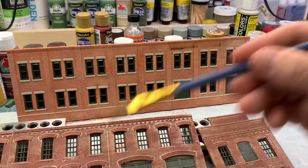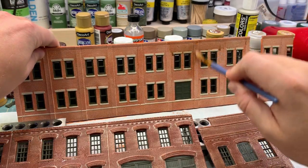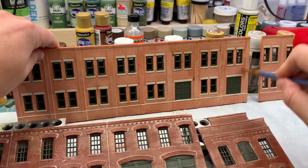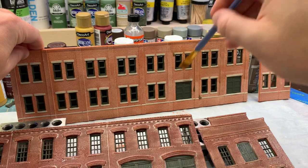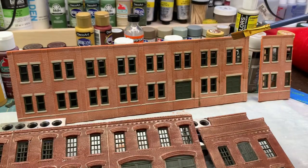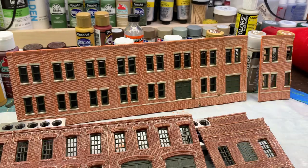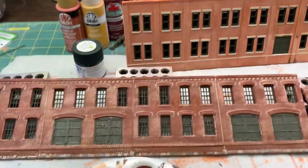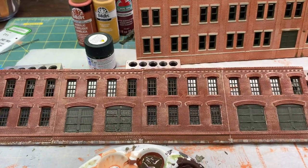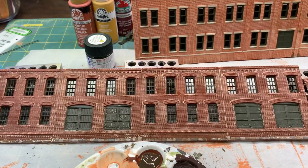Toning things down — I don't want to weather this one that much since it's supposed to be a newer building, but it shouldn't be completely brand new and devoid of dirt. Things that sit outside don't stay new very long at all. I'll just keep working this in like I did on the other one — I'll probably do several coats and see how it looks. You can see it's already down on the bottom; at least some of that stone is starting to blend together so it's not so stark. I'll probably hit the bottom more than the top since that's where dirt and dust collect.